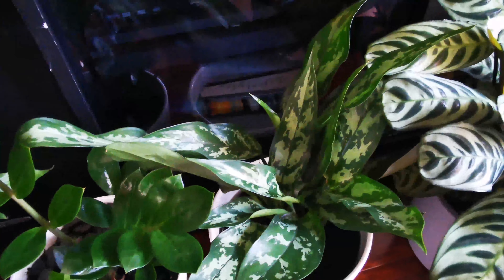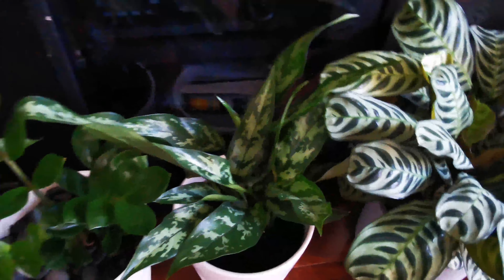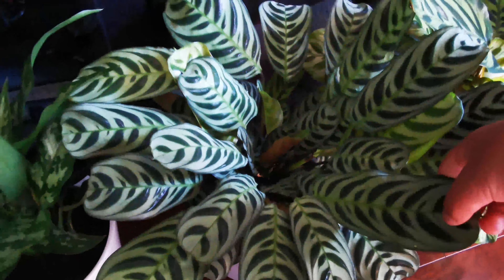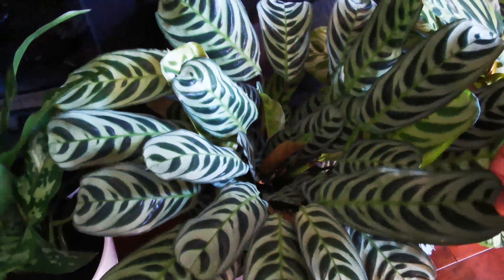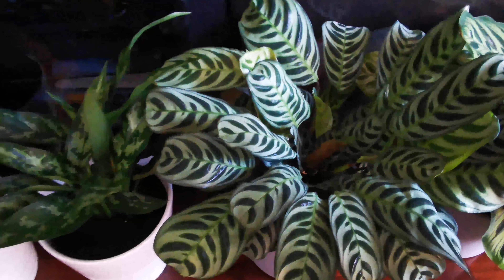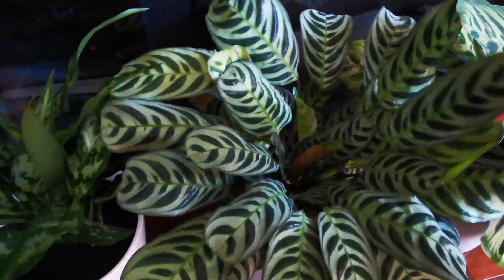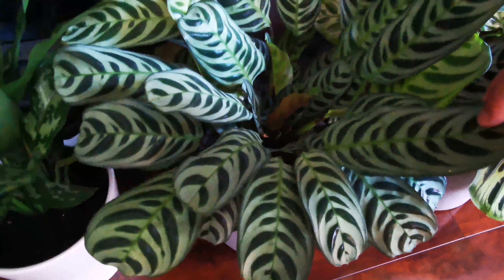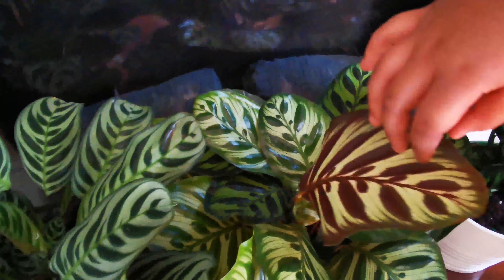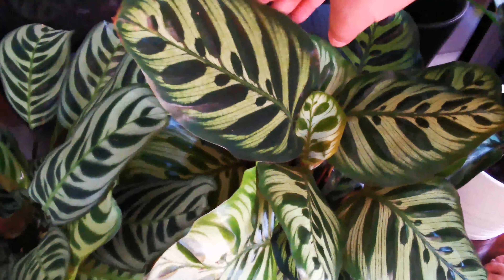We also have another Chinese Evergreen, and then we have this — this belongs to the Maranta family, which is kind of like a prayer plant. It's a Never Never plant from Brazil, apparently. It pairs well with similar plants. We're also growing the Peacock Calathea — it's pretty big, we got it at a store.